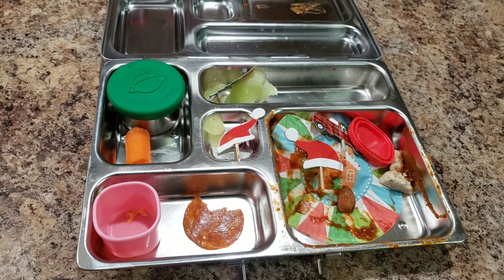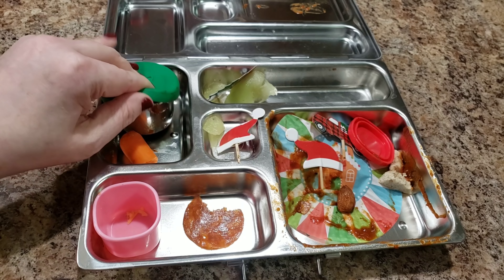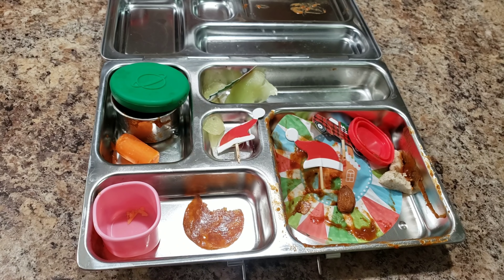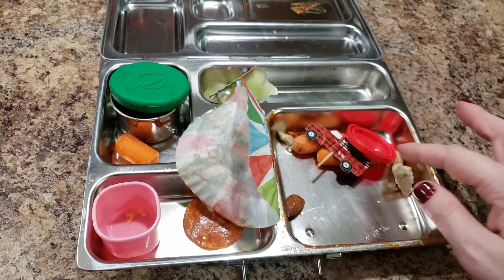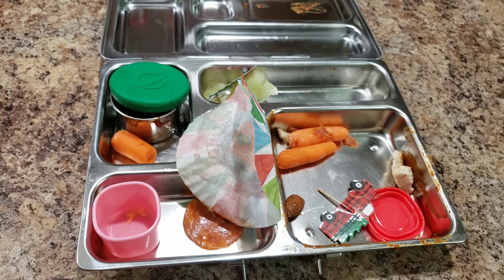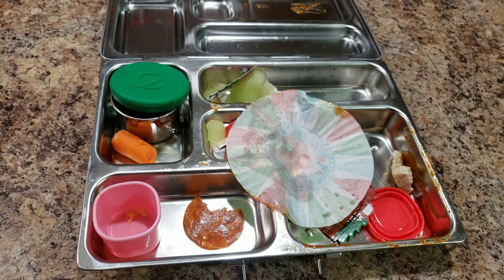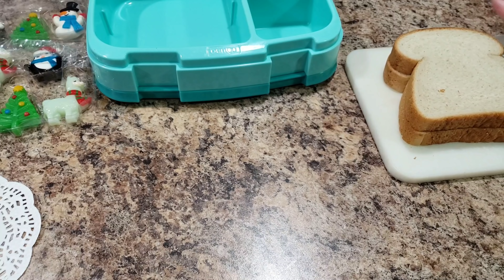Bella, how'd you do? Did you use any sauce? Clearly! And you only have one little bit of carrot left — looks like you took one bite of carrot and ate all your fruit. Good job, Bella!